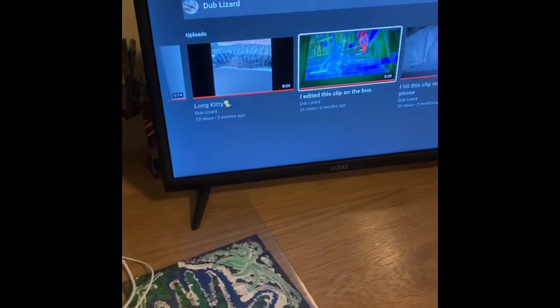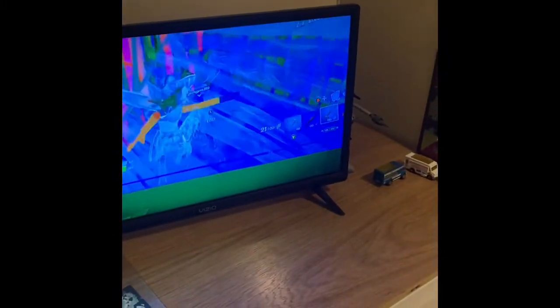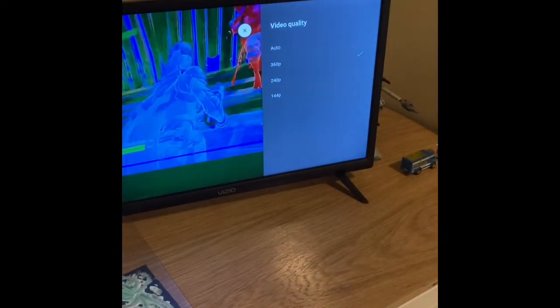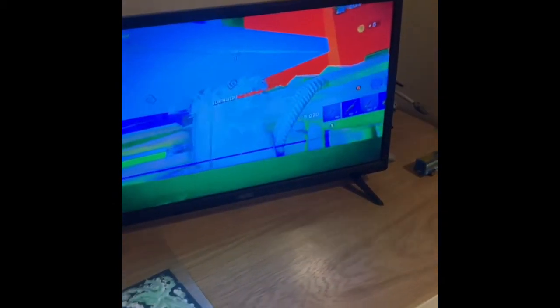And then the next one — this one the quality is really bad, look at that. Oh my gosh it's so bad, you can hear my clicks from the controller. Oh, and this was 360p. Dude, that's like — oh my gosh.